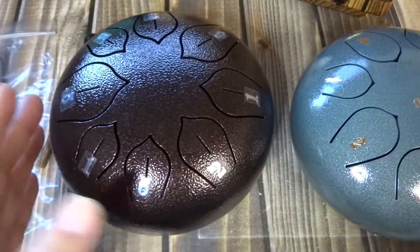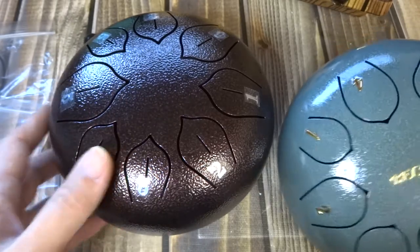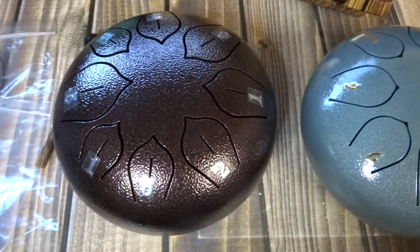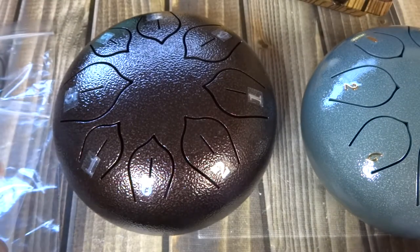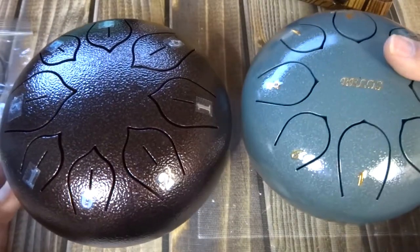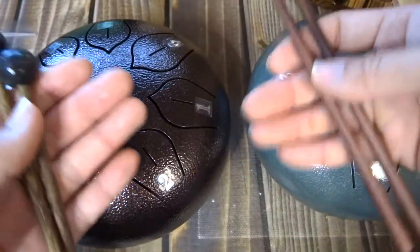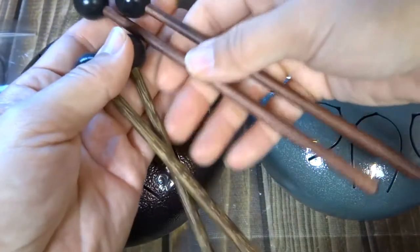This one has little bumps on it; this one doesn't have so many bumps. Overall, I think the bigger steel drums are much better in terms of sound and everything. The green one over here came with a much longer mallet, and this one came with a much shorter mallet.